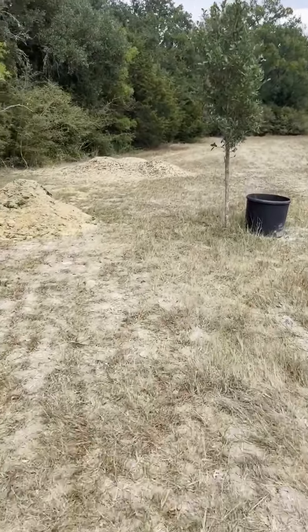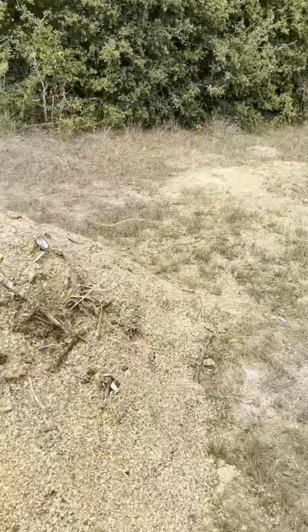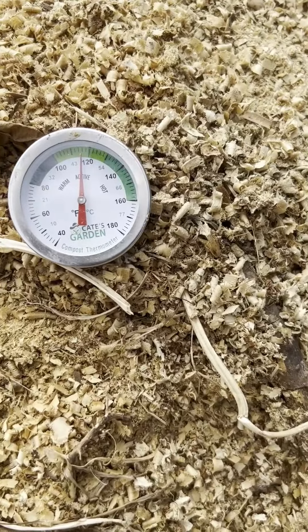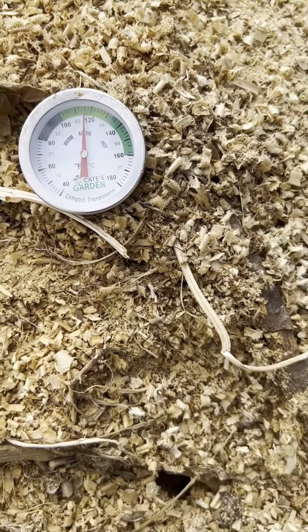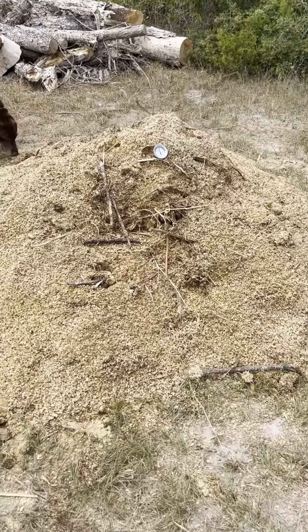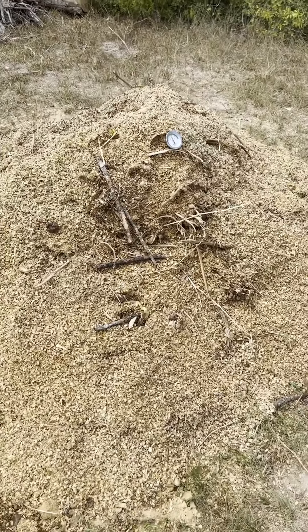Let's look at this — this is the pile that we started for y'all on the compost part one video. You can see this pile has fallen off in temperature drastically; we're at about 115 to 116 degrees. The reason for this is the moisture content of this pile — being that it's a lot smaller, it doesn't hold the moisture or the oxygen in the middle like the larger pile does.